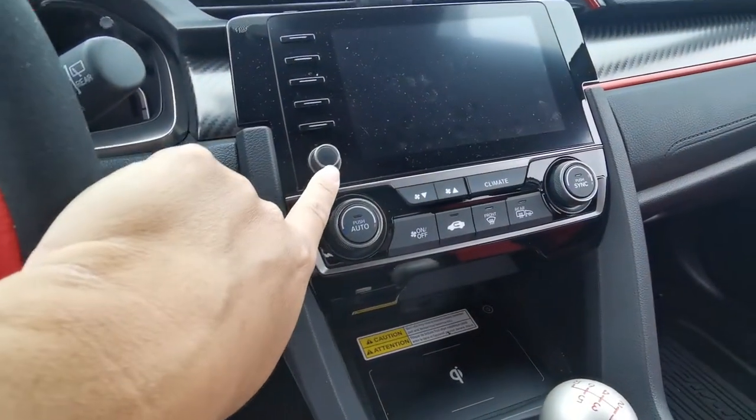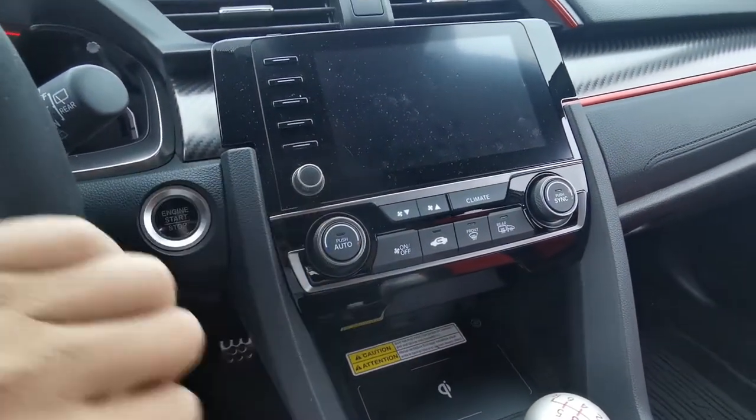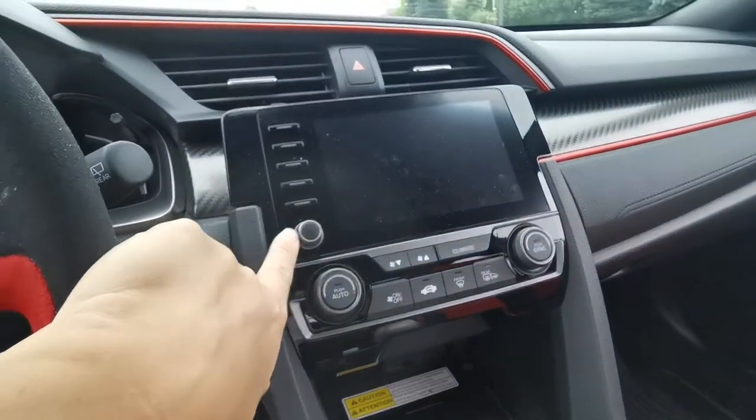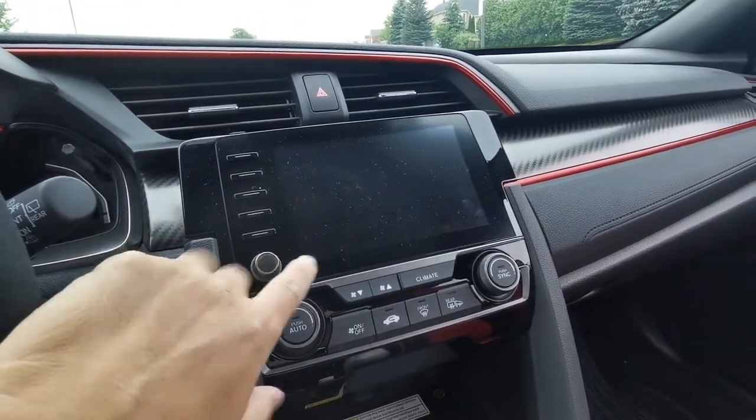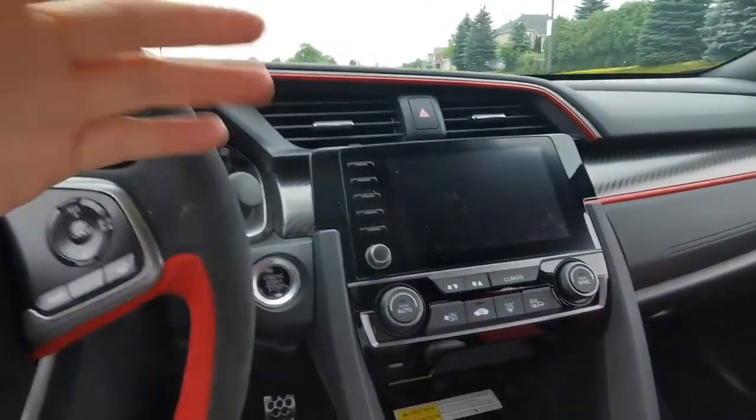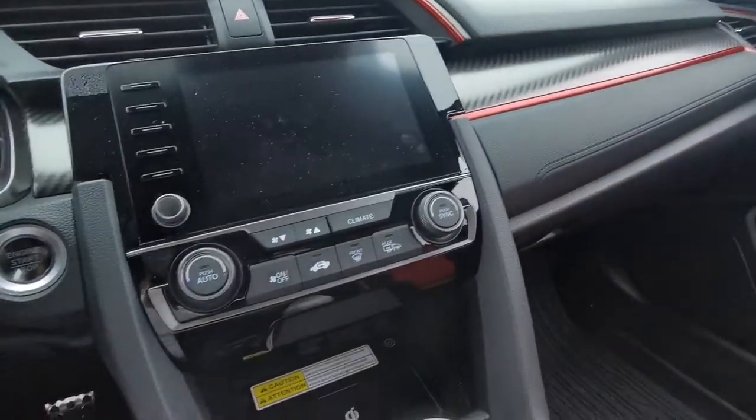Thank you to Honda for listening to us and giving us a knob for the audio. People who drove previous Civics will know that the early generation did not have a knob, so you had to rely on touch. People complained that they preferred a knob, and Honda finally listened.